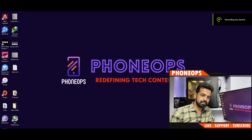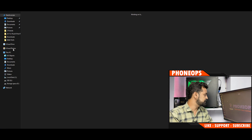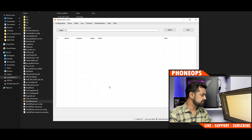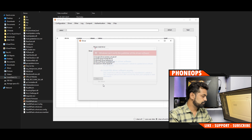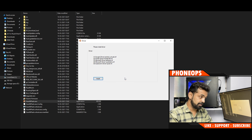Now we've restarted with driver signature enforcement disabled. Go to C drive, then the flash folder, open MiFlash.exe and select Yes. Since drivers haven't been installed yet, go to the Driver section and click Install. A pop-up will appear — click 'Install this anyway' and you're done installing the drivers.